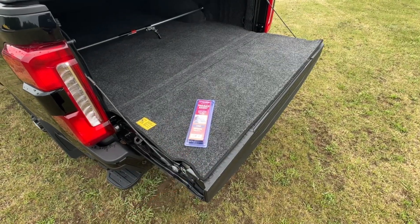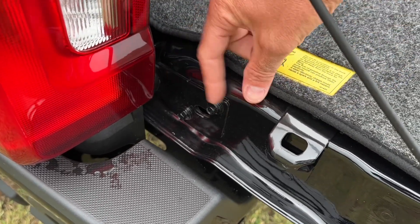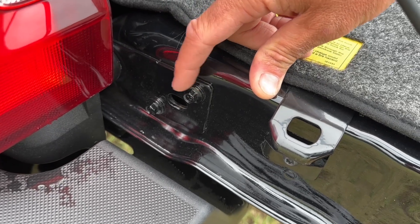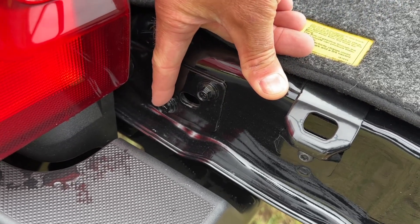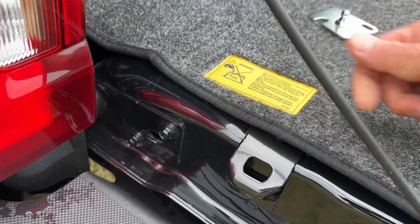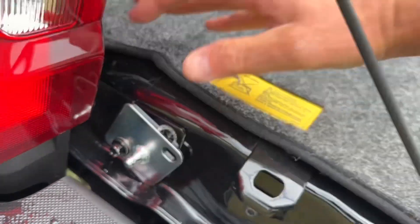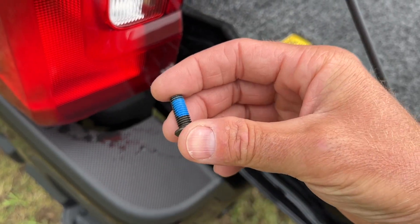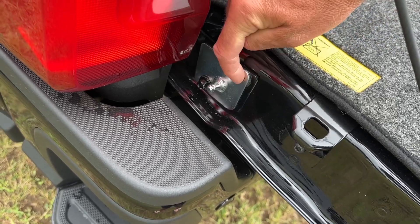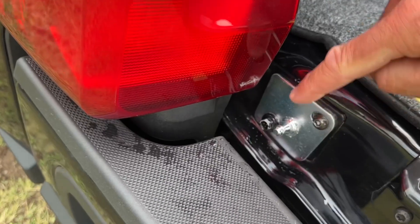Down here on the driver's side lower portion of your tailgate, there's a bracket. You're going to take out the top right bolt and just loosen the lower left bolt. Once you do that, you'll be able to slide on the bracket from the kit. Then use the supplied bolt that comes with the kit — it already has blue Loctite on it — put that in the top hole and get it tightened down nice and tight.